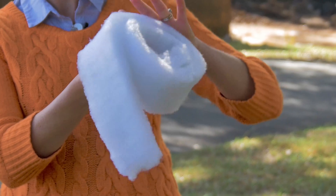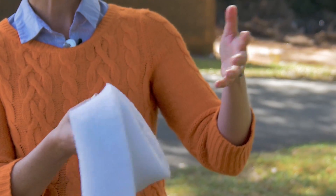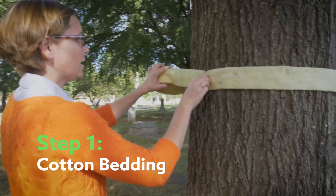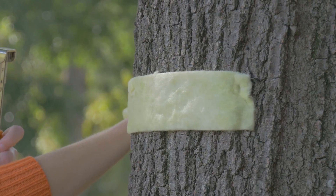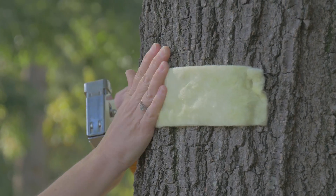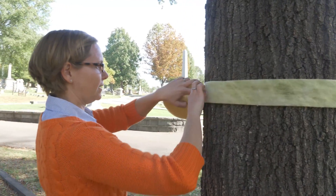The first part you're going to place on the tree is either a roll of cotton batting or pipe insulation. That's going to go on the tree first. You want to make sure you're getting any little cracks or crevices, because that female moth could crawl behind this batting material, so you want it to be nice and secure so she can't get behind it.